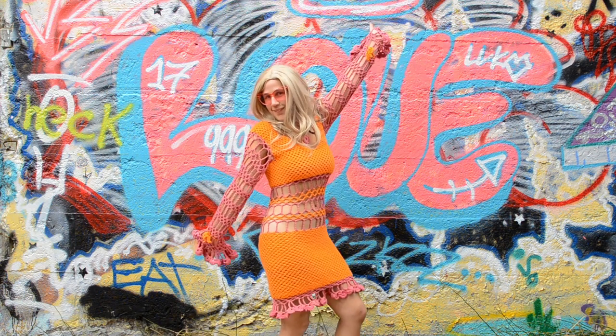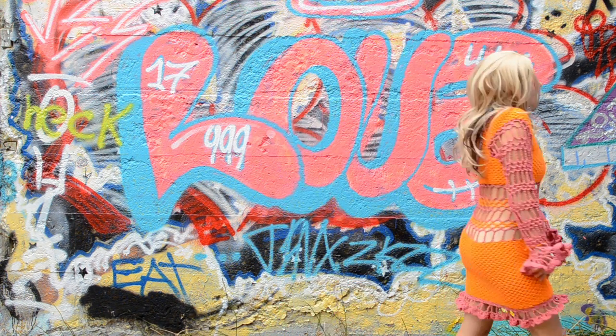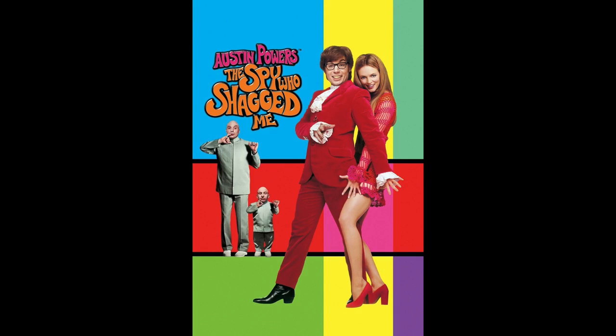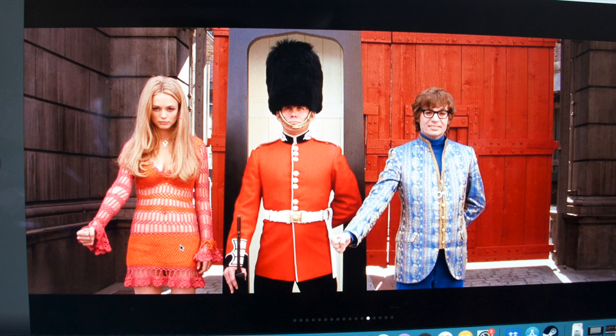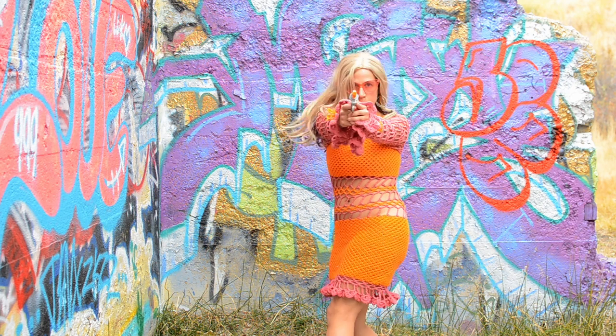Hey everyone, welcome back to my channel! I've been working on a groovy Halloween costume and I'm going to share how I made it. I had been watching the Austin Powers trilogy on Netflix, and about halfway through the second one, Felicity Shagwell dons this gorgeous crochet dress in downtown London, and I'm thinking to myself, dang, that dress is amazing — I bet I could make it. I will make it!